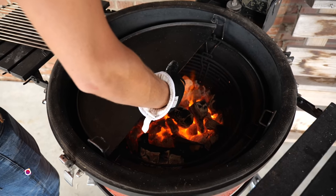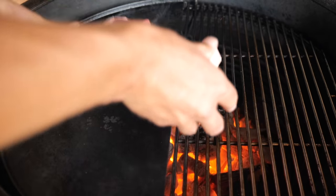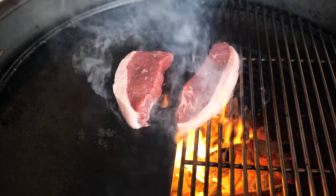We had our Big Joe set up with a cast iron half moon and some grill grates, and these steaks are rocking the show — look at them go.